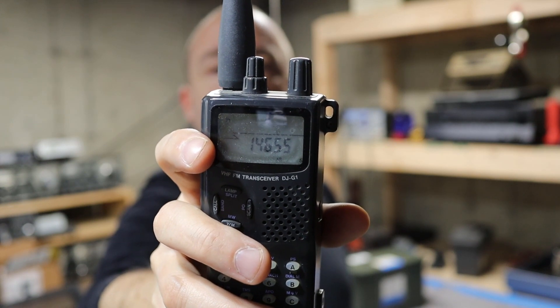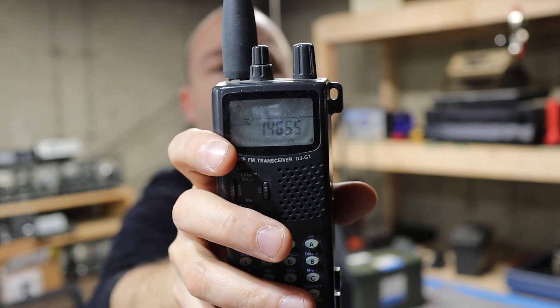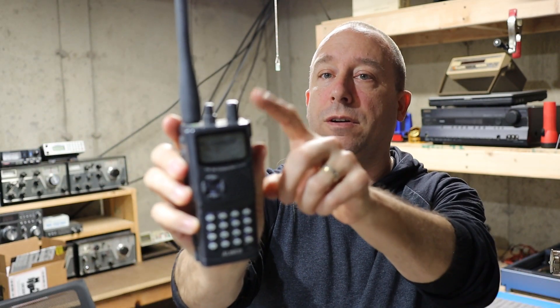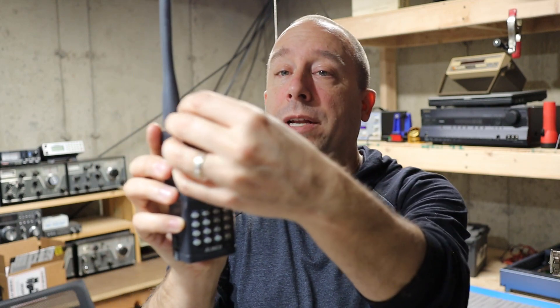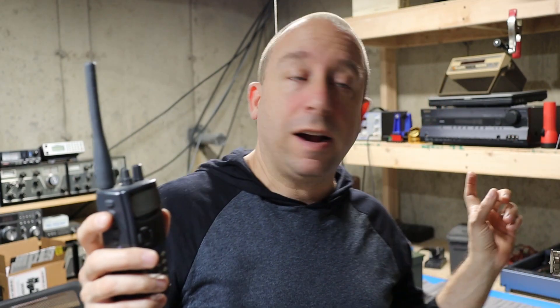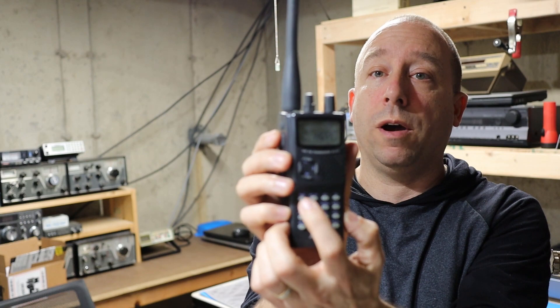I've got my trusty old Olenco DJ1G programmed up to access the fox box. The frequency is set to 146.55 and the PL tone is set to 203.7, as indicated on the label that Bill put on the box. Now I should be able to key the radio and push the DTMF key number one to activate the transmitter. Keying up, pushing one — and now you can hear through the receiver of the Olenco that the fox box is transmitting this tone. This tone will play for about a minute or 45 seconds, and at the end it will play his call sign in Morse code and then turn off. The fox box will then sit silent until somebody comes along again with the right combination of frequency, PL tone, and activating the one on their DTMF pad.